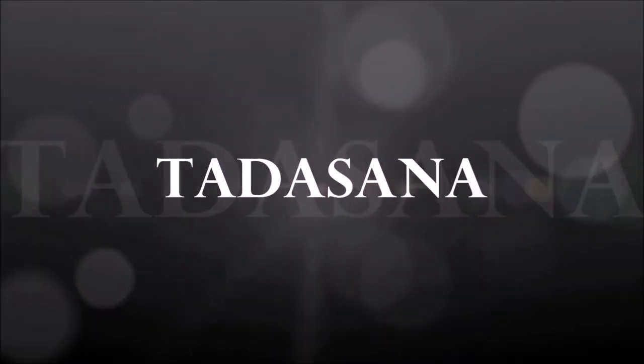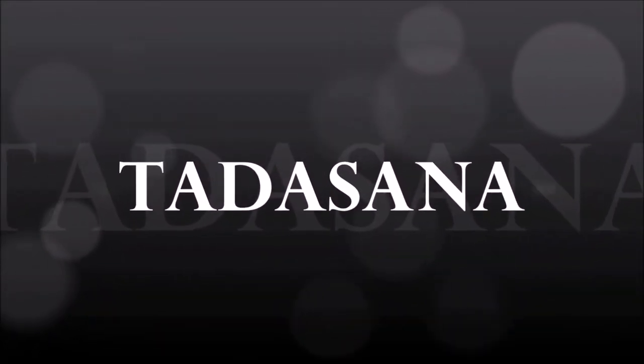Tadasana by Dr. Kamlesh. Namaskar. Stand straight with legs together and hands aside.